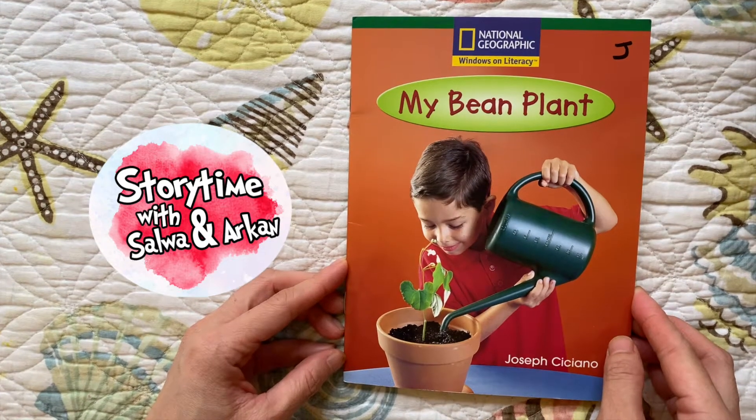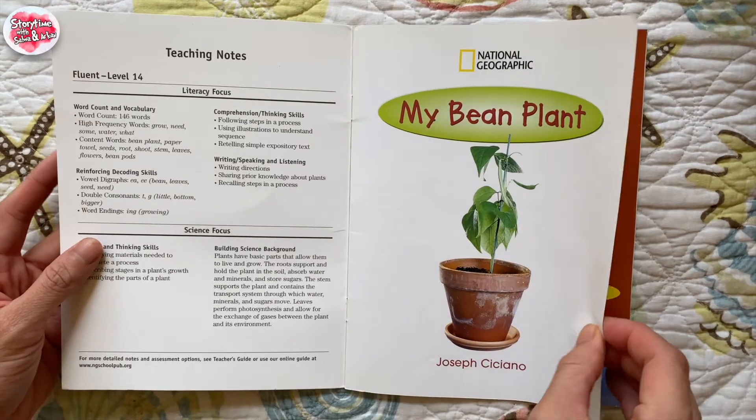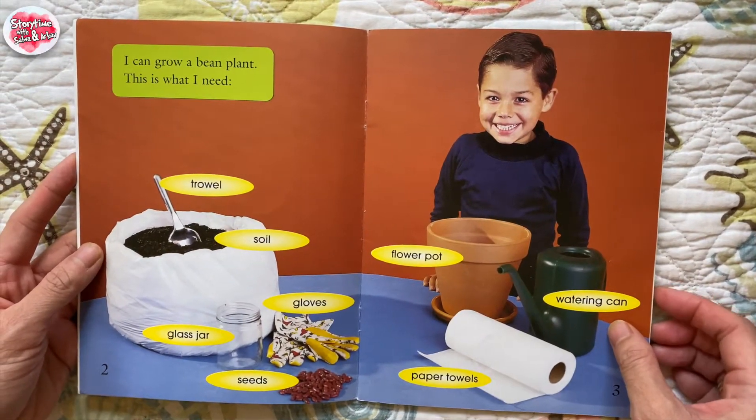My bean plant, by Joseph Cincianos. I can grow a bean plant.